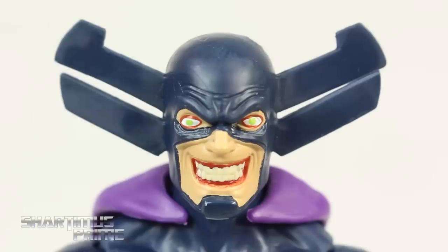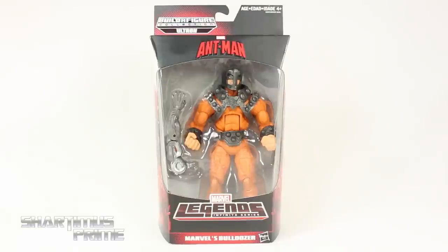Hey, what's up you guys, ShartaMiss Prime here doing another Marvel Legends figure review — on the Marvel Legends Infinite Series Ant-Man movie Ultron Build-A-Figure wave: Bulldozer.